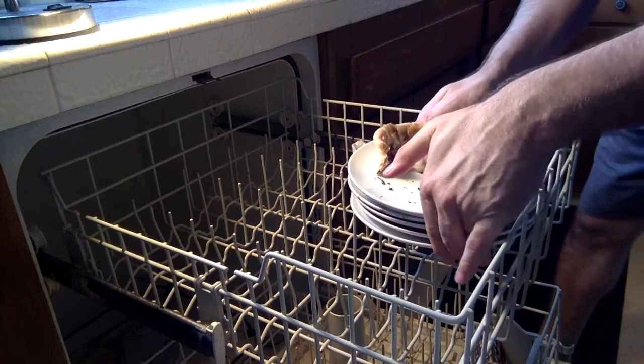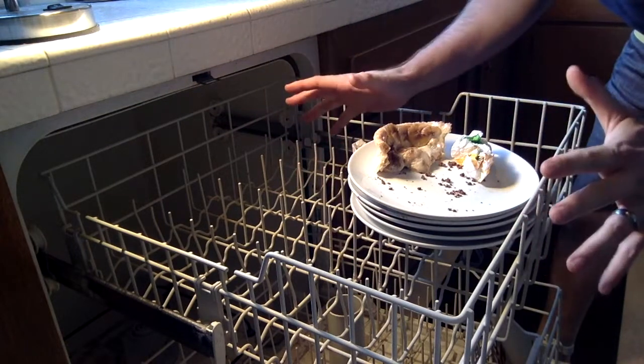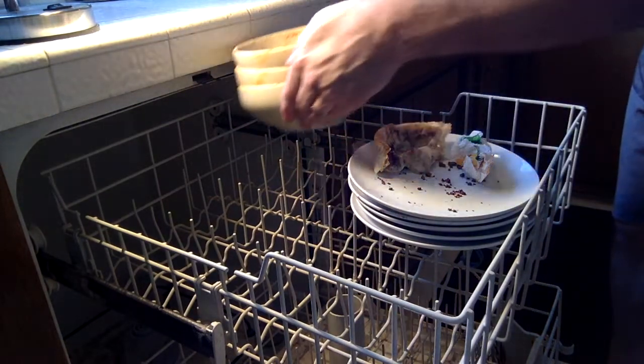Place the plates on the top section. Make sure they're stacked to maximize space. Do the same with bowls.